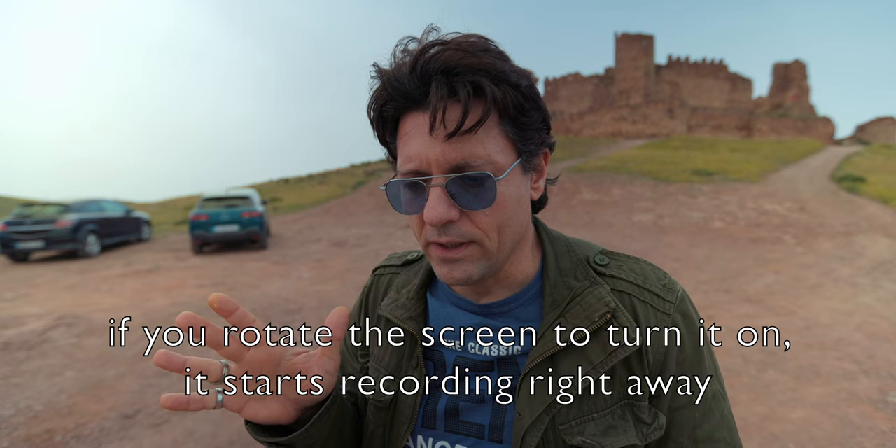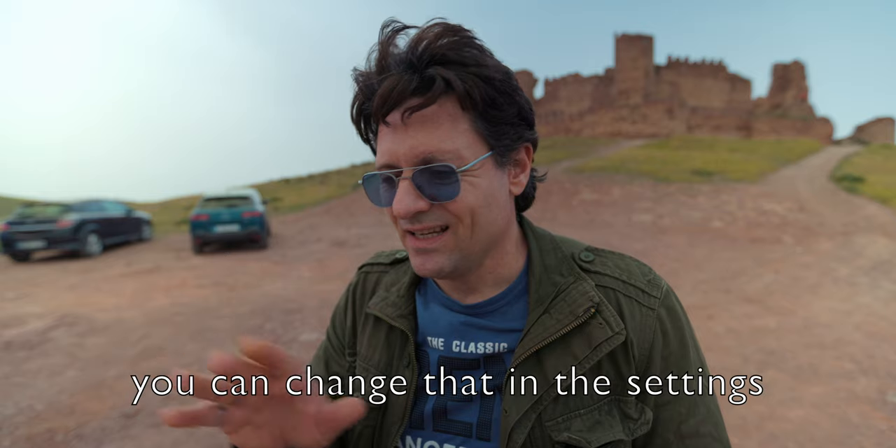One thing I'm not used to with the DJI Osmo Pocket 3 is that when you turn it on, it immediately starts recording. I'm sure there's an option you can change in the settings, but right now I don't know it. With other cameras, I turn it on, look at the screen, adjust the settings, and when I'm ready for the shot I press REC. But this starts filming right away — I'm not used to it. That said, it can be very convenient and useful; I just have to get used to it, or I'll change it in the options.